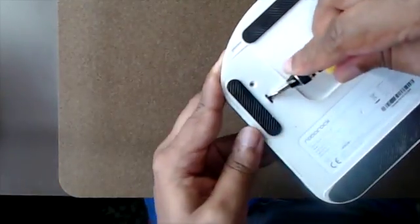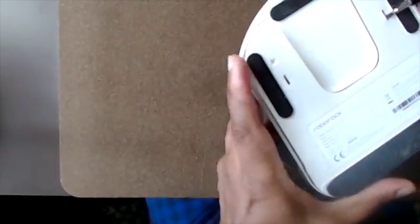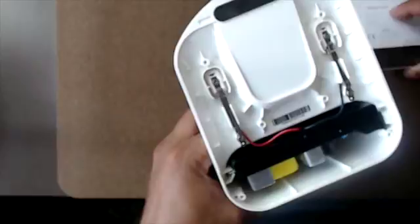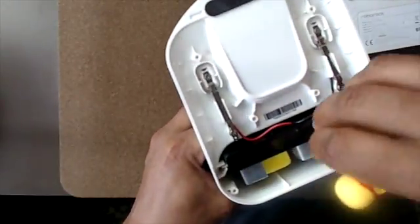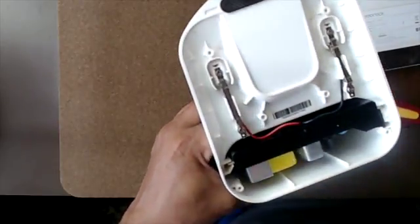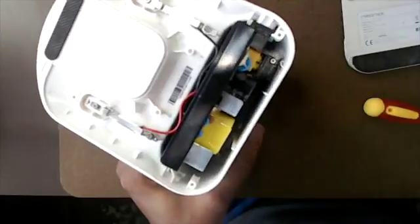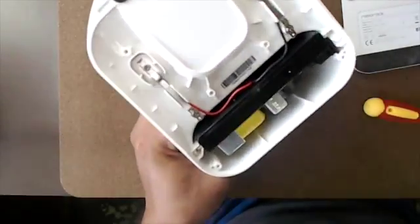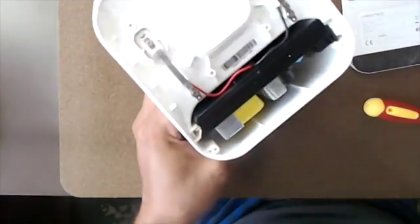I have two Roborock S5s, so as a simple test I just exchanged the base stations of each one. For one unit, I actually had a continuous problem where the unit would move off the charging station. It would keep prompting me to clean the contacts and check that the power is turned on. So I did suspect the base unit was faulty. What I did was move both units off just a bit.